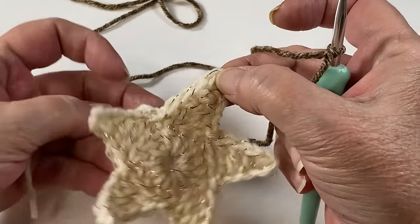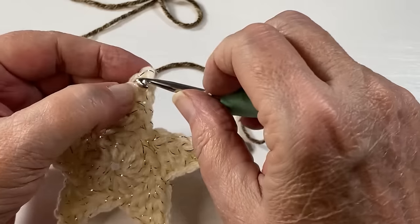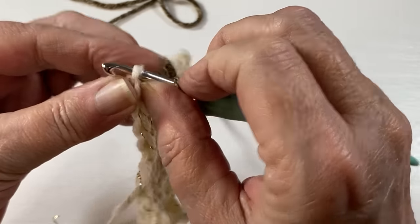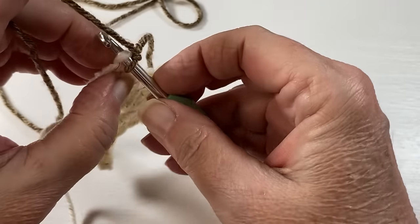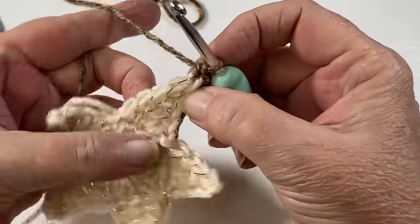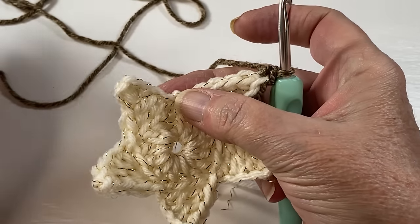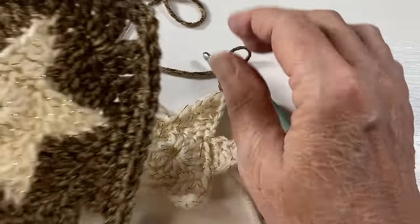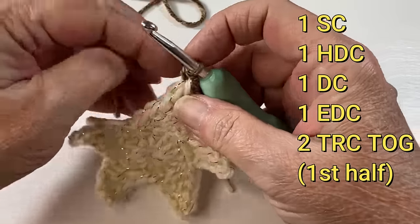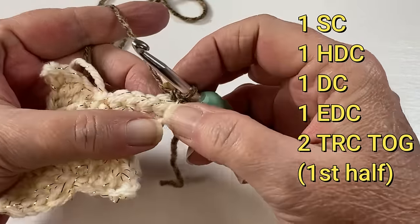At the tip of one of your star points you're going to attach with a standing single crochet. On this next part you don't have to do this, but I think it makes for a nice, cleaner edge. Your first stitch was your single crochet — we attached with a standing single.